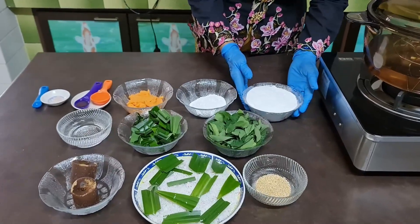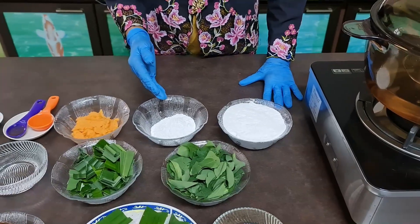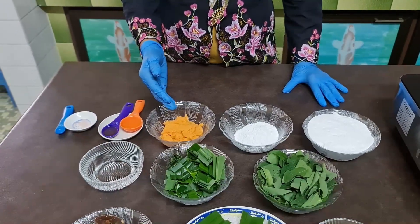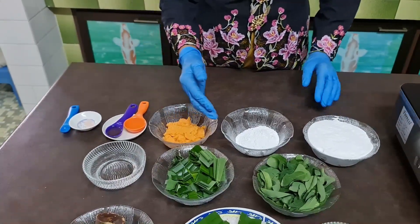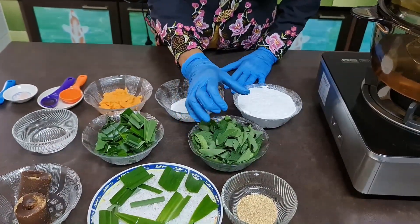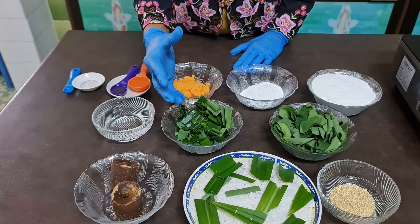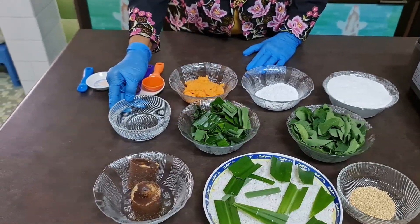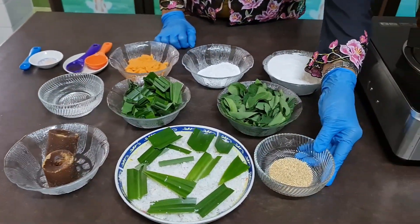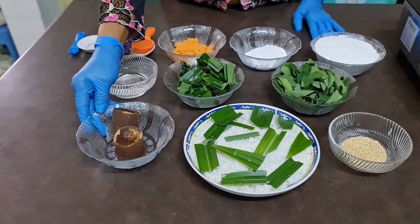So this is 200 grams of glutinous rice flour, 35 grams of rice flour, and 110 grams of mashed sweet potato. This is pujok manis, roughly about one handful, and this is pandan leaf, about five to six leaves, and this is water, 200 ml, and this is sesame seed, and this is grated fresh coconut, and this is gula melaka.